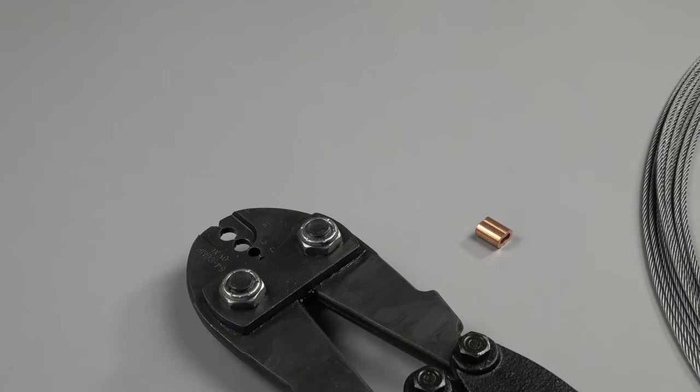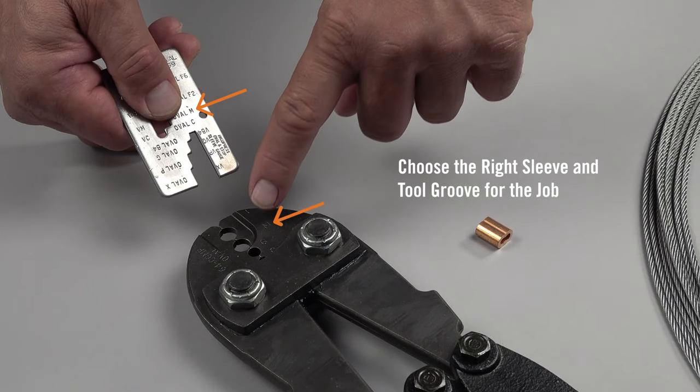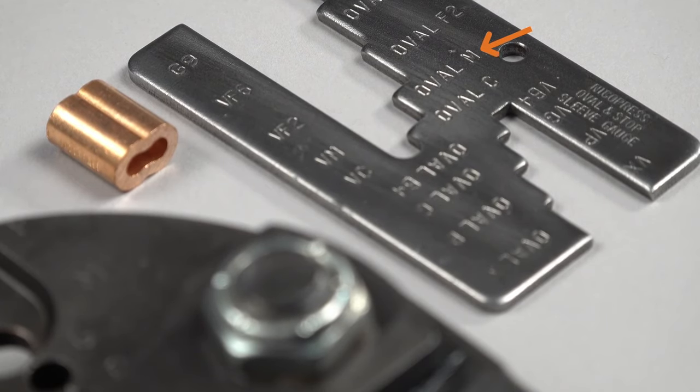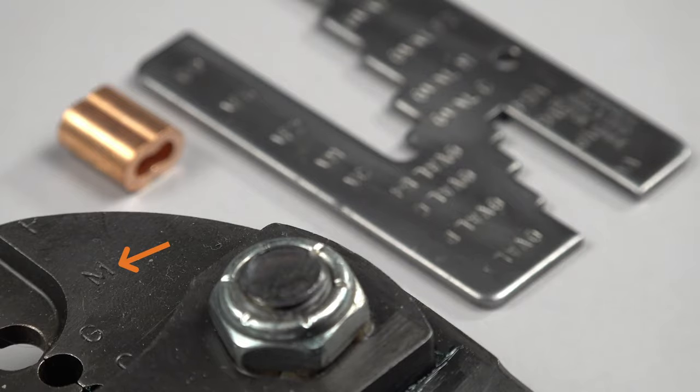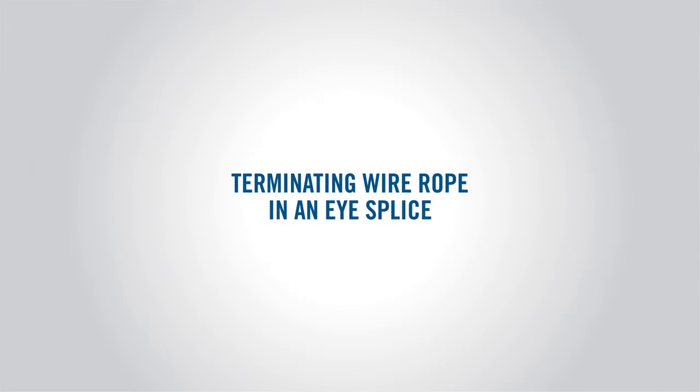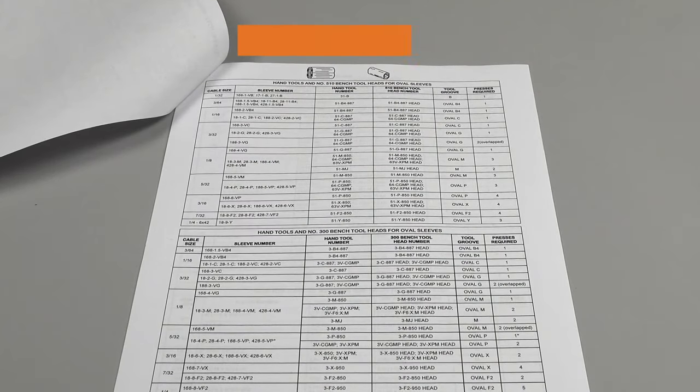Then, select the correct oval sleeve and tool groove for the wire rope being terminated. Next, locate the correct groove on the appropriate GO gauge you will use to inspect all presses. Once you've done this, you're ready to begin terminating wire rope in an eye splice. Reference instruction number 32 as you proceed.